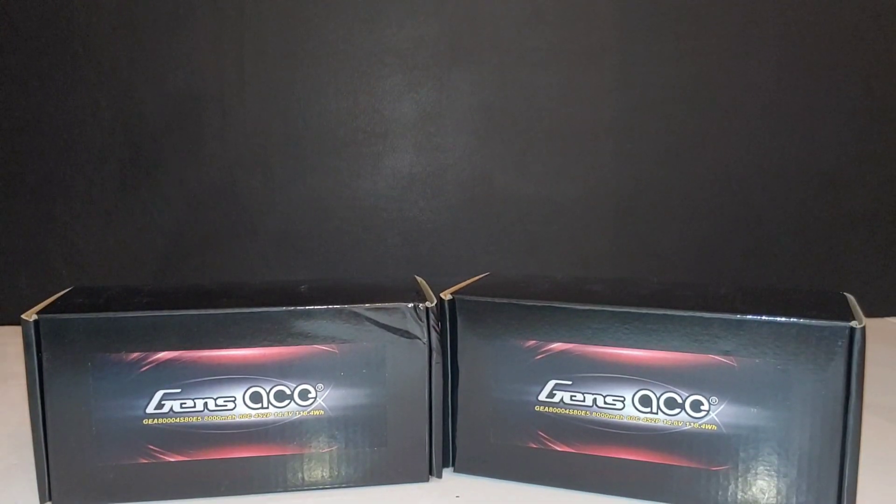What's going on y'all, JT here with a quick unboxing and look at some Gen Z LiPos. I've mentioned before that every time I get LiPos I'm going to do a quick unboxing so you guys can see which LiPos I'm getting.